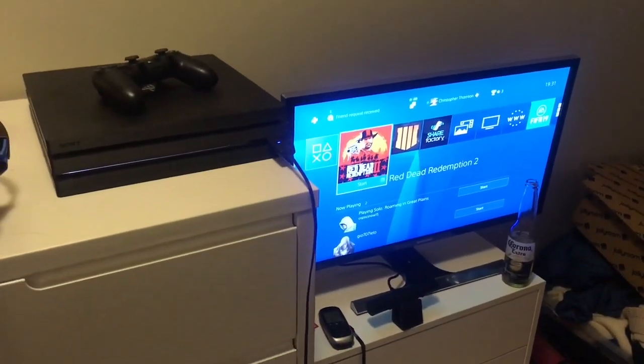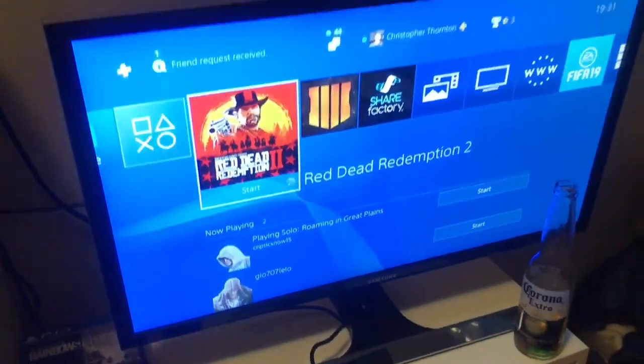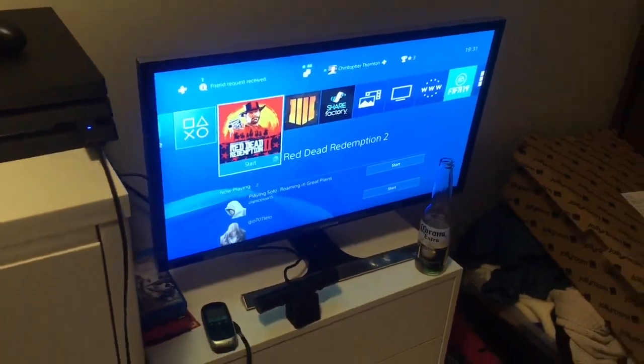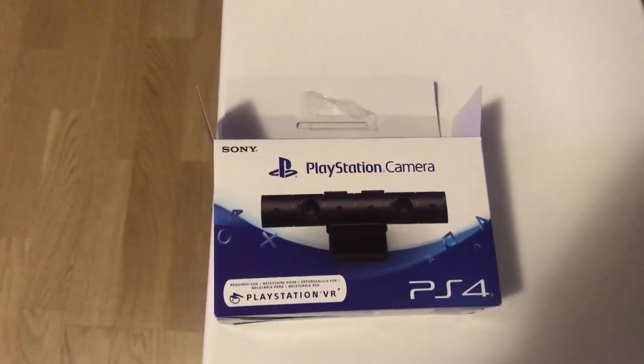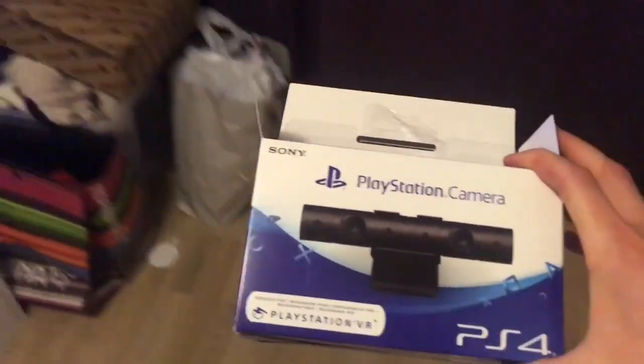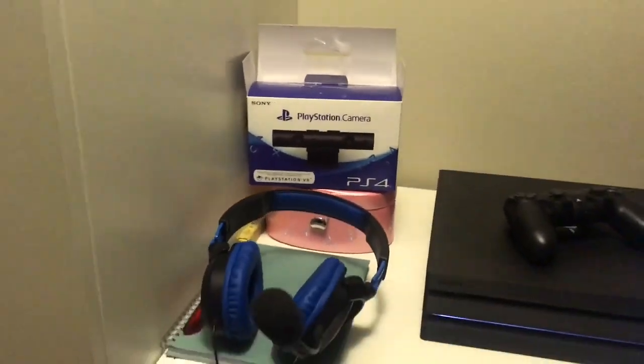Okay guys, so this is my setup — it's cheap and cheerful. I've got the PS4, a Samsung monitor which cost me £250, and the PlayStation 4 camera. This cost me £40 I think, but you can get it second hand for at most £30.